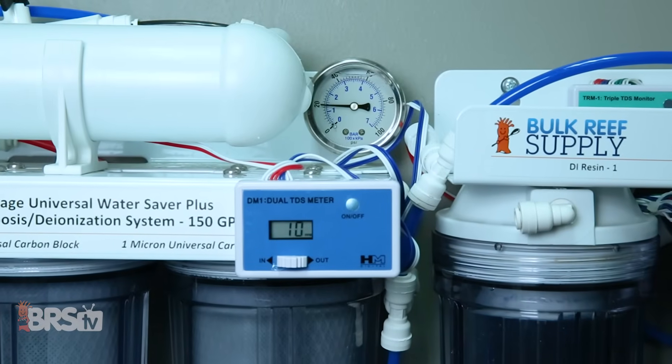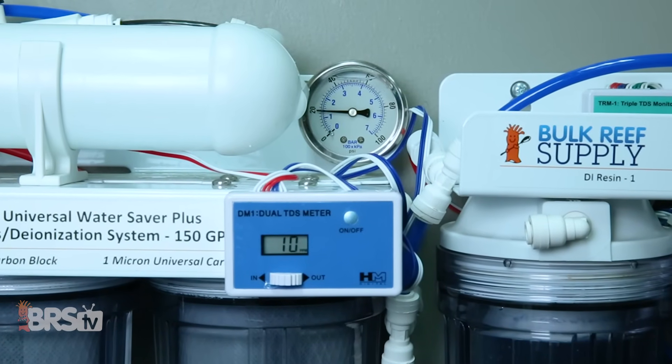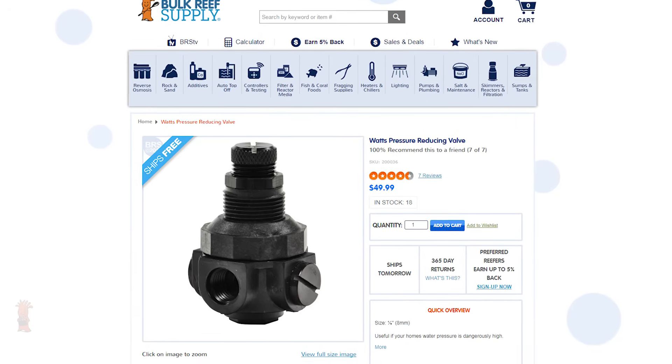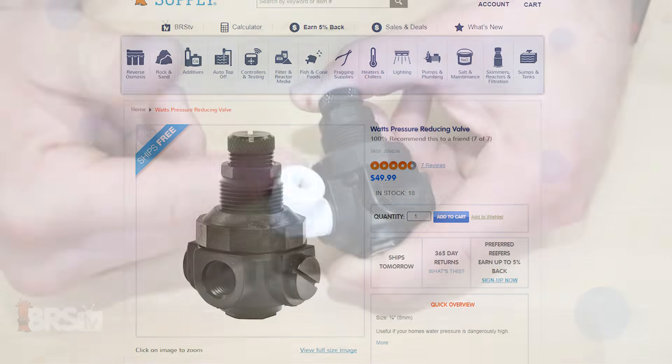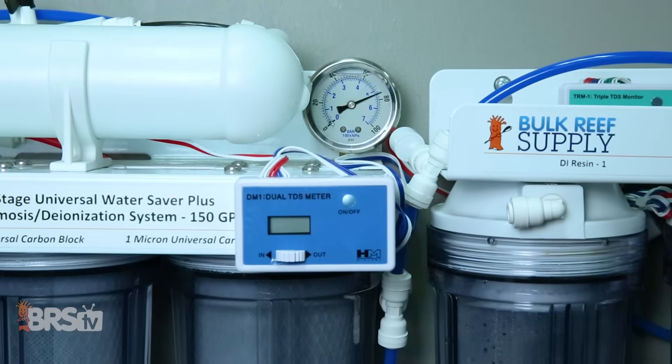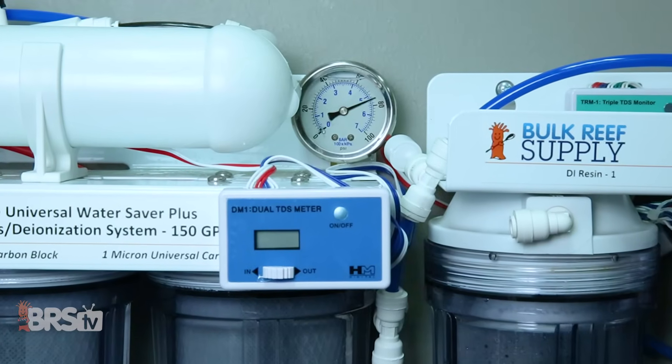On the other side of that, in order to properly operate the booster pump you will need a minimum of 20 psi. You may be enticed to increase your performance by adding a booster pump kit if you're in the 50 to 60 psi range. This is a possibility, however you may have to implement additional pressure reducing accessories like this one from Watts in order to scale back the increased pressure through your system and help you stay within the recommended pressure of around 75 psi.